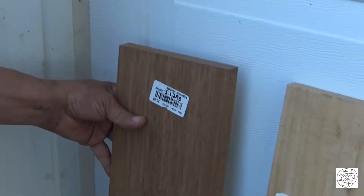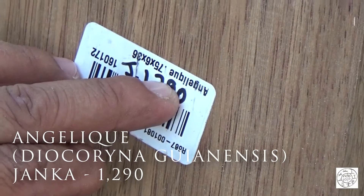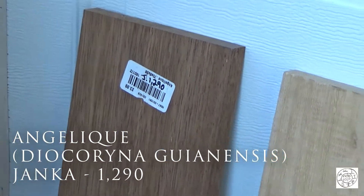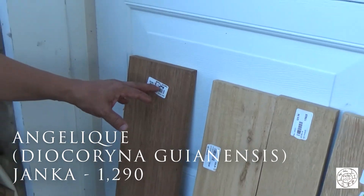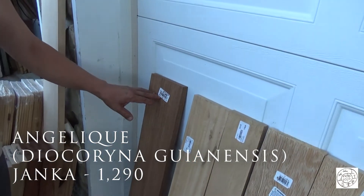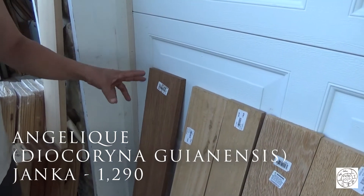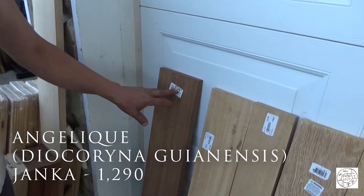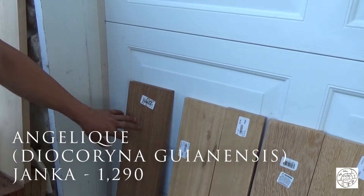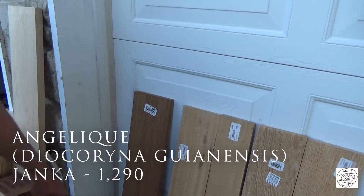I have an Angelique down in the basement — I have one but I need two for a set. This was their last piece and I was lucky enough to find it. This one was only $24. Its Janka is 1,290, which automatically puts it into the Egyptian drill category.